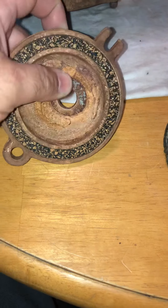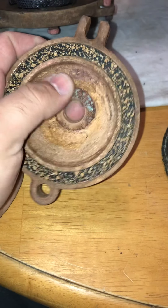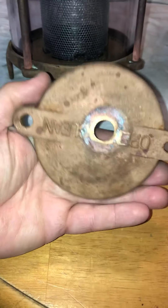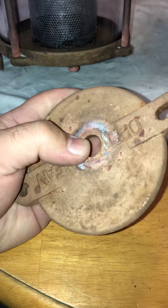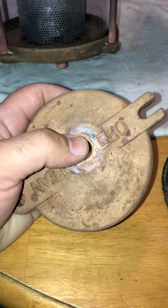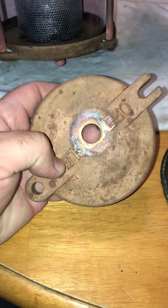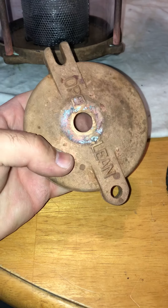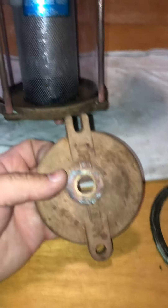This one had a sensor of some kind — maybe for temperature or water flow. I took it out because it wasn't in service anyway; I found where they had just cut the wires on top of it. I'm going to drill this out bigger and tap it and put a freshwater flush, just like my other strainer on the starboard motor has. I'll do another quick video with that once it's installed.